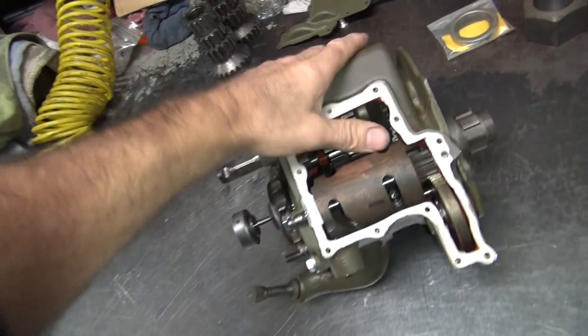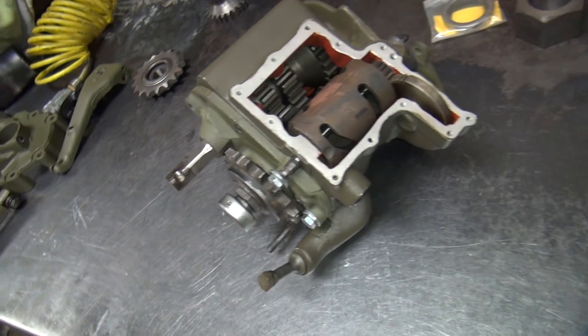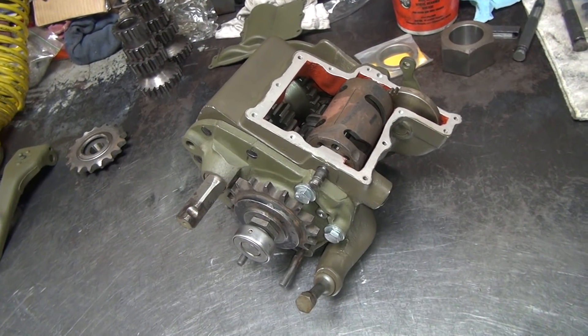Hi, back on the transmission. We did all our mock-up yesterday, so now we're going ahead and take this apart and do the final adjustments on it and put it together for real.